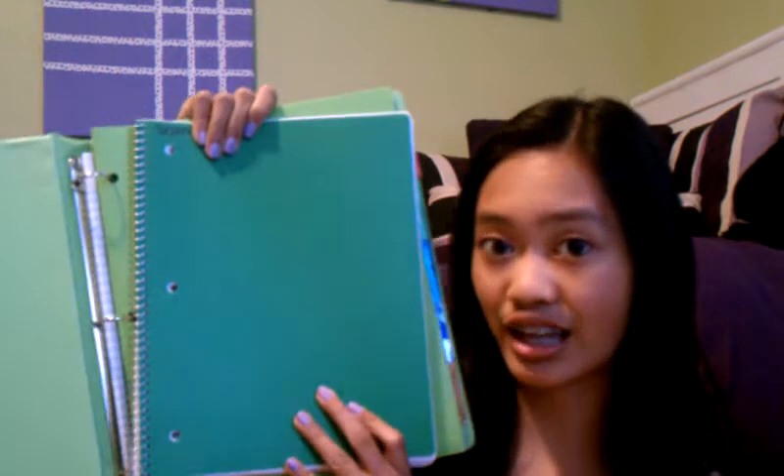I got these binders at Walgreens — all of these binders are from Walgreens and they are all one-inch binders. The first thing inside is this green notebook. It's a different shade of green but it was the only green notebook I could find. This notebook is from Walmart — it's a one-subject college-ruled spiral notebook and it was 97 cents. In the top corner I just wrote 'science' in a permanent black marker.